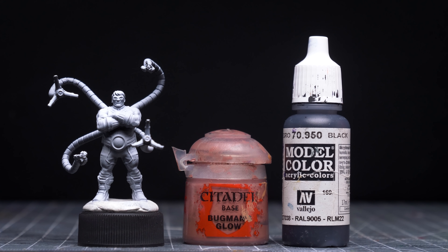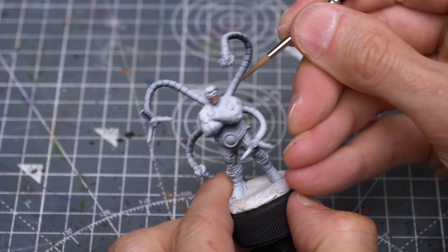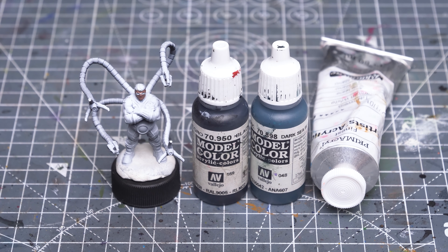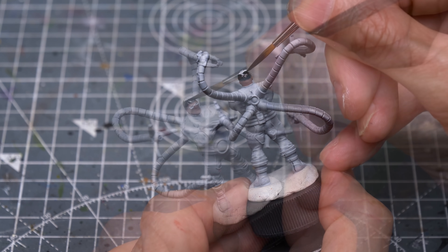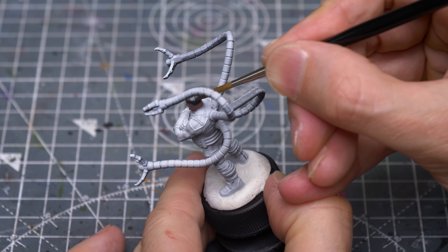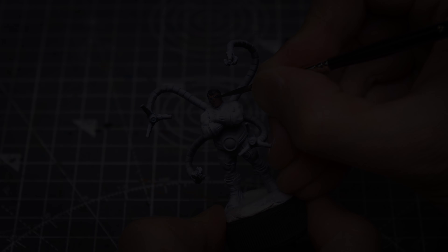I'm going to begin by painting the skin using Bugman's Glow, which I've chosen to darken and desaturate with a little black. Notice I'm painting the figure off base, simply to make it easier to reach the undersides of the tentacles later on. I've decided to paint the hair in black using a mix of black and dark sea blue, and I might mix in a little white to provide a preliminary grey highlight to the top of the head. Here I'm wet blending in the grey, and also using this off-black for the goggles.